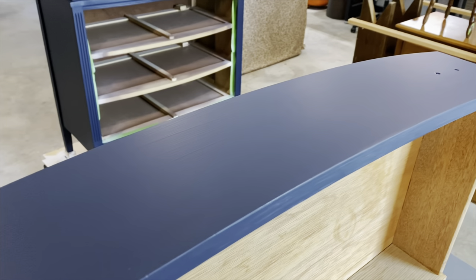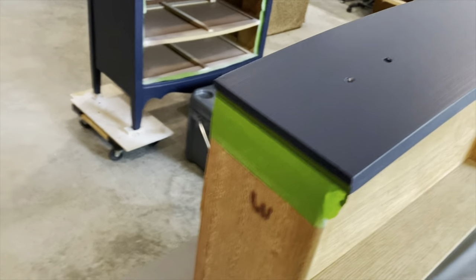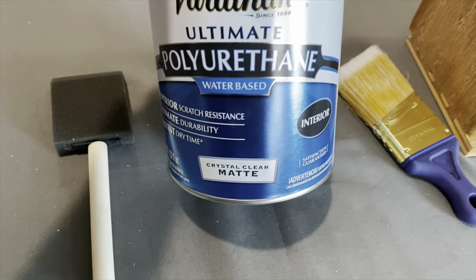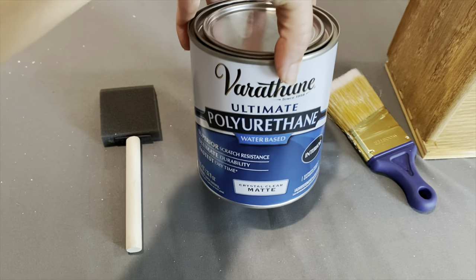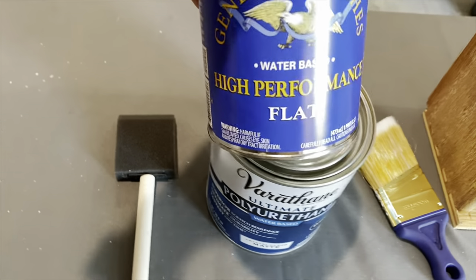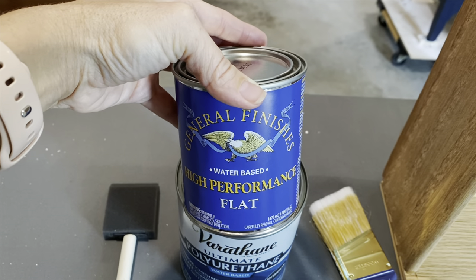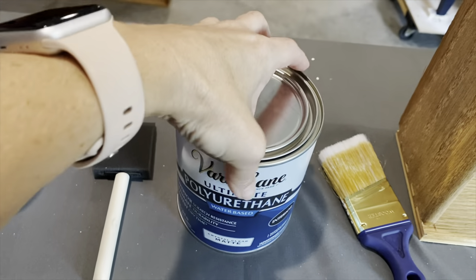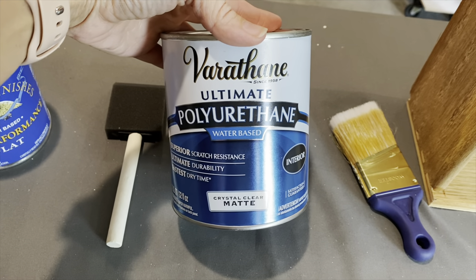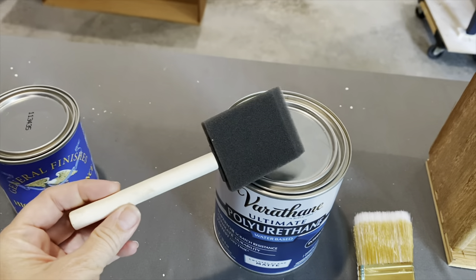Here is what we're looking like after coat number two — it is just such a nice, smooth finish. I love the Fusion Mineral paint, and we are ready for top coat. Today I'm going to be using Varathane water-based polyurethane in the matte finish. The other brand I like is the General Finishes high-performance top coat, also water-based, and I like it in the flat. I feel like they both work really well. I do like to use the General Finishes if it's going to be a really high-traffic piece, like a table top, end table, coffee table, or dining table. But for today I'm going to use the Varathane because that's a brand new can of it.